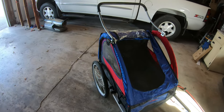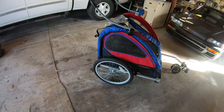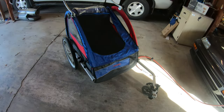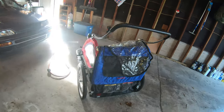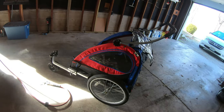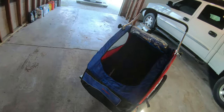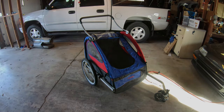You can put this handle on it and use it like a stroller, or you can pull that off and pull this front wheel off and use it as a bike trailer. I think these things run around $150, maybe $200 new — it's a Schwinn brand. We'll put this thing to use when it starts consistently staying warmer.